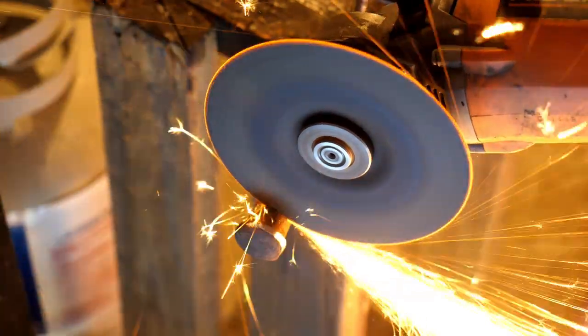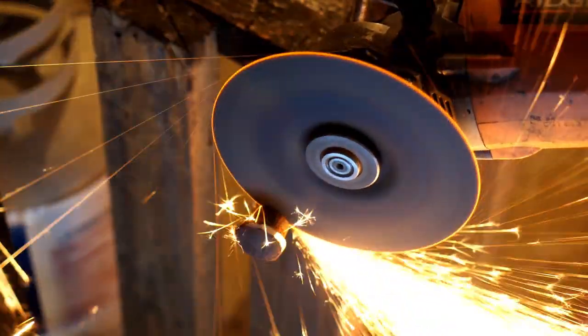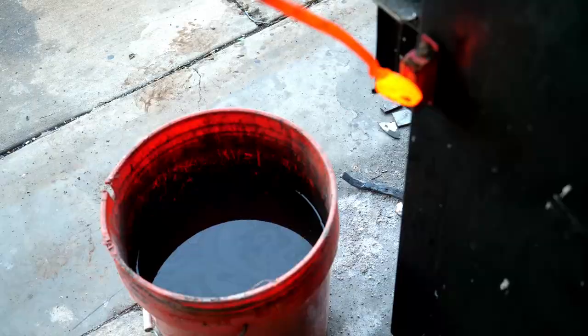This World War II tank tread or track pin was purchased off of eBay. It's the only piece of steel from a tank I could get my hands on. Trust me, I looked for a barrel and I cannot afford one.